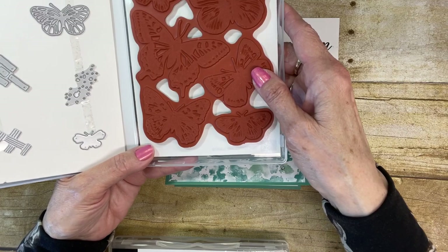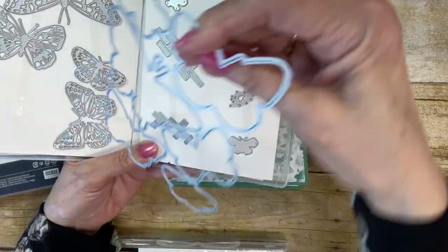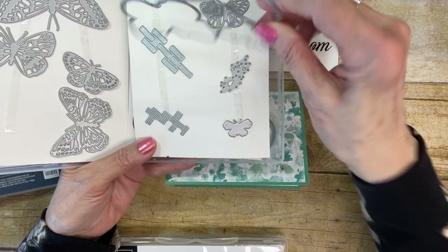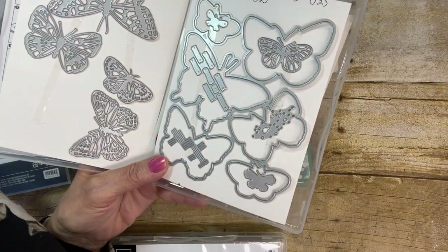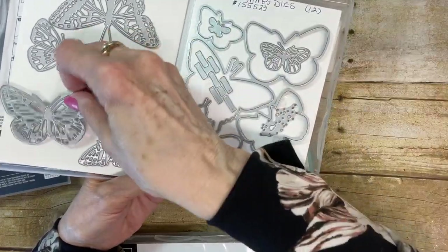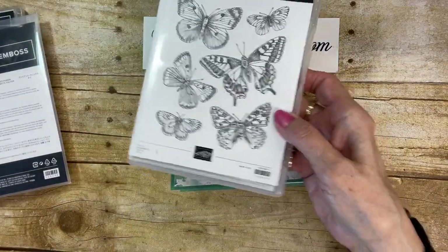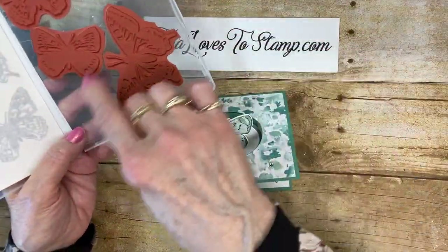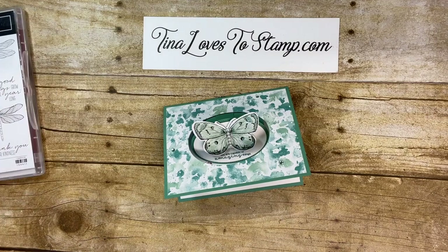So this is my first set that I bought. Here are the dies. This also cuts them all out at one time, which is awesome. And then there are these dies that go with it as well. This is the one I've used for today's card. I also made another purchase and bought another set, so in case I wanted to stamp on the inside of my cards, I would have the separate stamp to do that. So that's the Butterfly Brilliance and the dies.